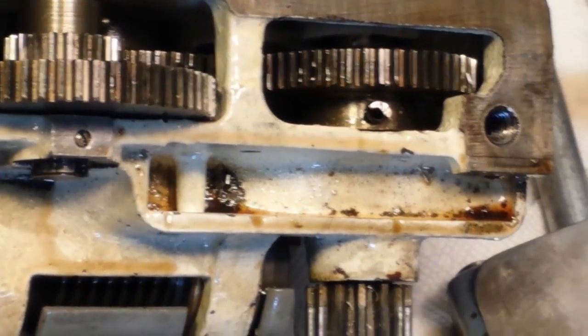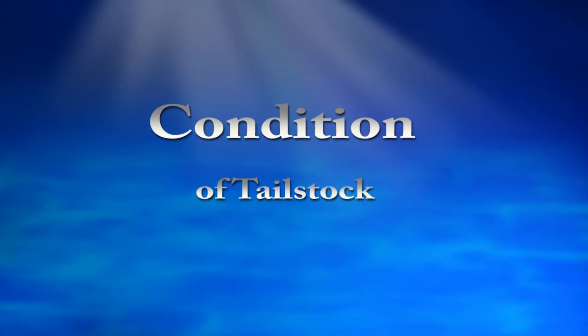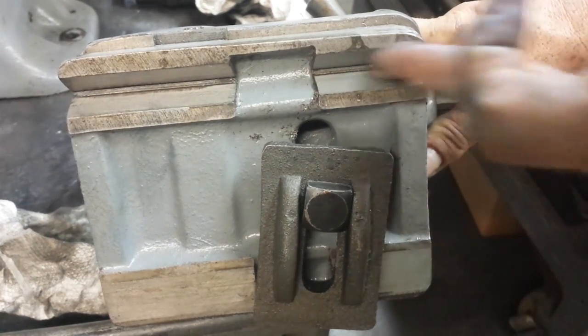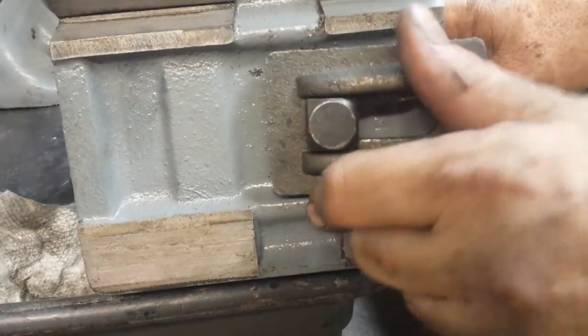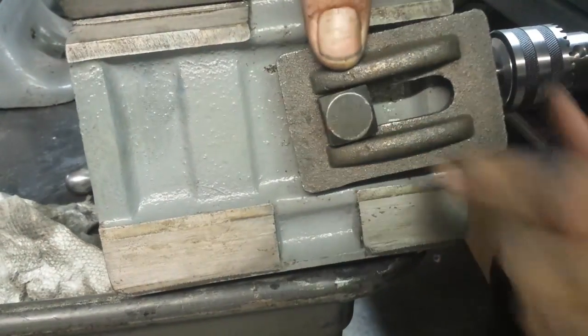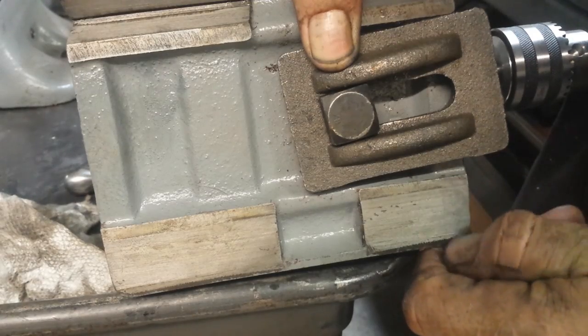I've got just one more bit of evidence that says this lathe has hardly had any use. That looks really good in there — I don't see any bad scratching. Down here that's mostly dirt on the outside where it travels on the flat way. And really, I don't feel any lip on this.